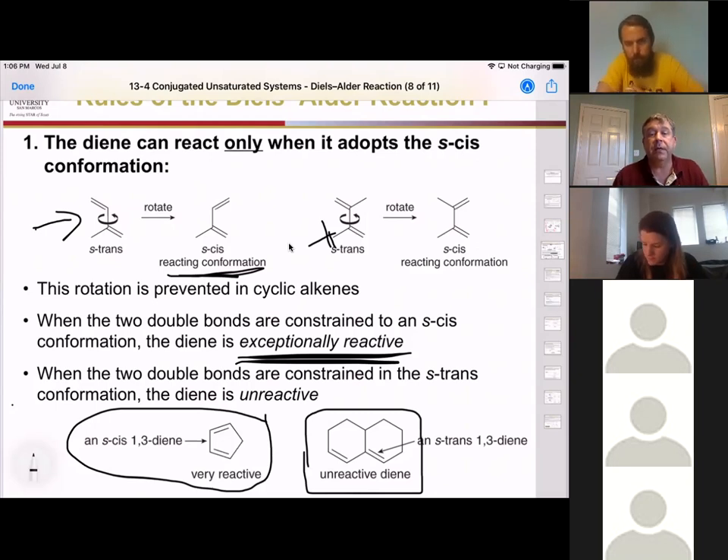So the first rule is: you must be in an s-cis configuration, and if you're forced into that s-cis configuration, you're even more reactive.